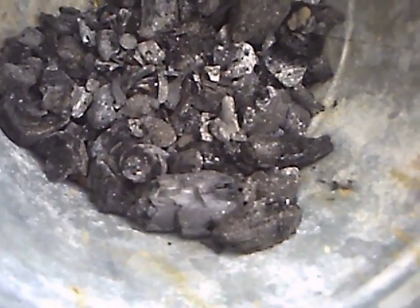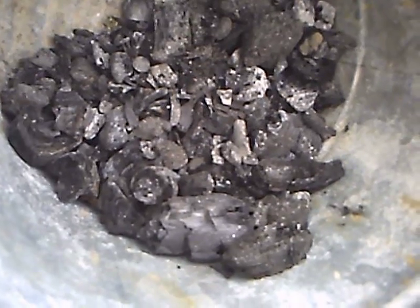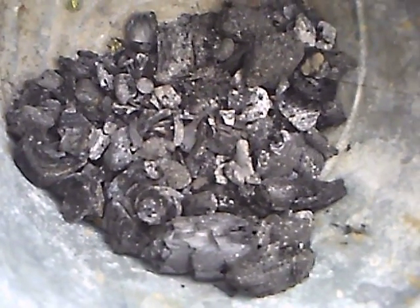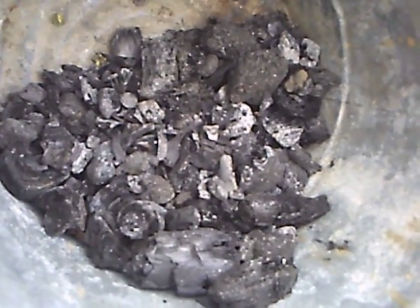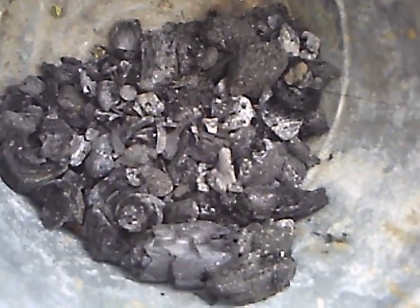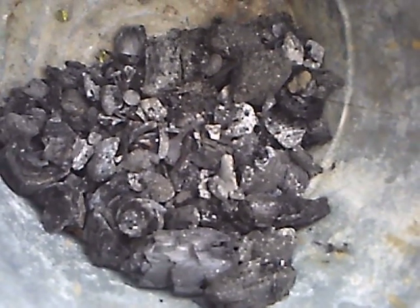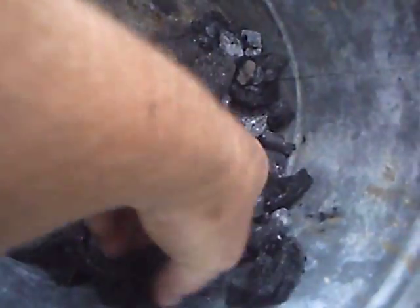What we have here is biochar, basically burned up wood, also known as agrichar or terra preta. This stuff is basically cooking wood with low oxygen, but that's the byproduct. Everybody's seen it — it looks like a piece of charcoal, almost. Real easy to break with your fingers.